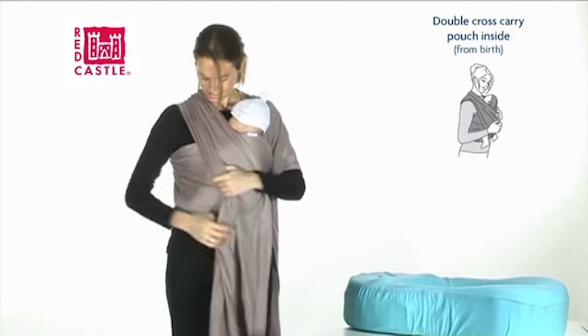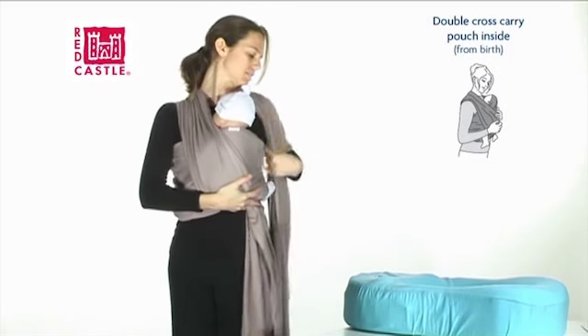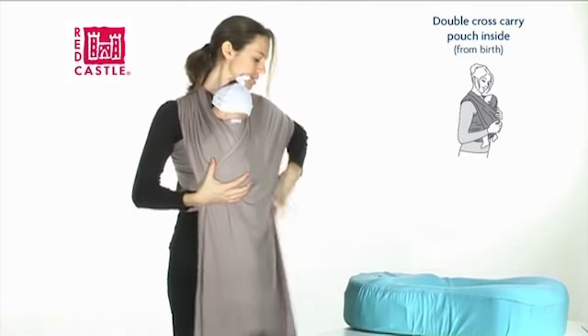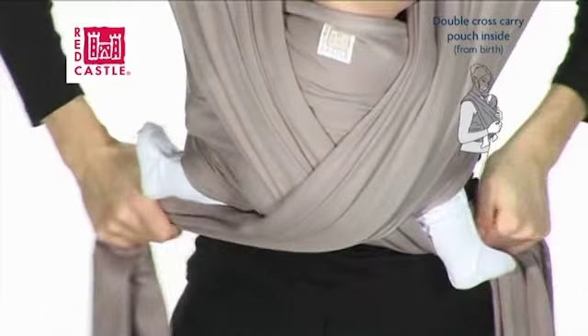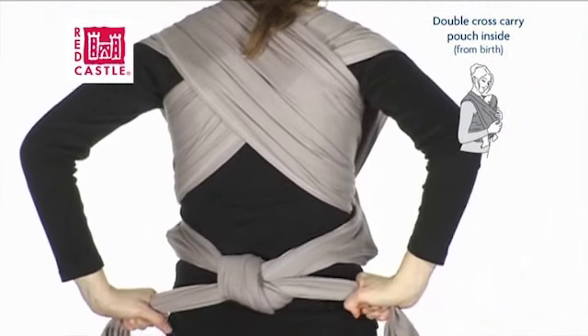You'll notice that the wrap tightens around baby's shoulders. Now tighten the bottom edge of the wrap. Change hands and do the same with the other side of the wrap. Cross the ends of the wrap over your baby's back and pass them under his legs. Wind them around your waist and tie them in a double knot behind your back.